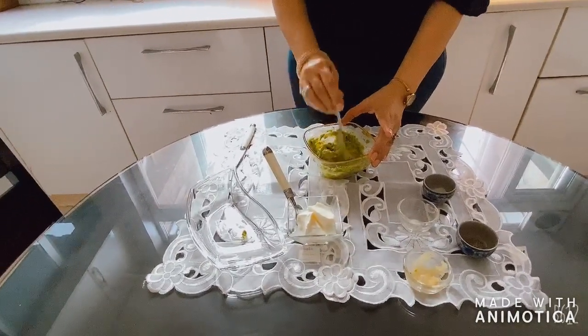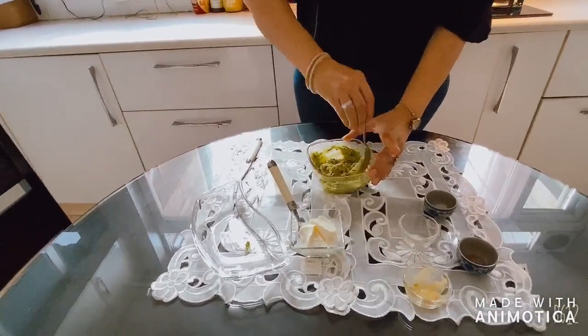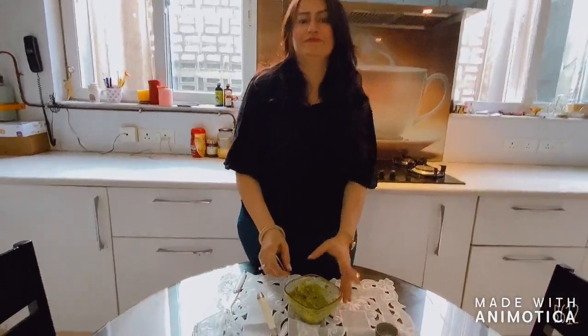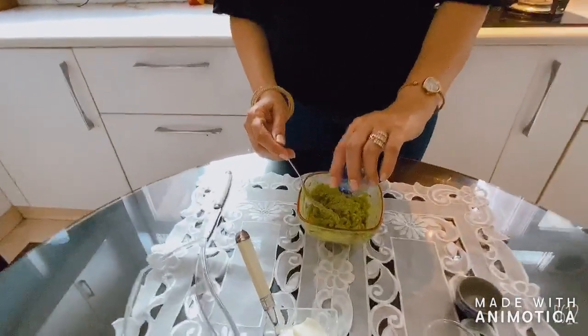That way I can use it with my nachos or my sandwiches. If you want to eat it as it is, it's good too. Finally, I am adding a dash of black pepper.